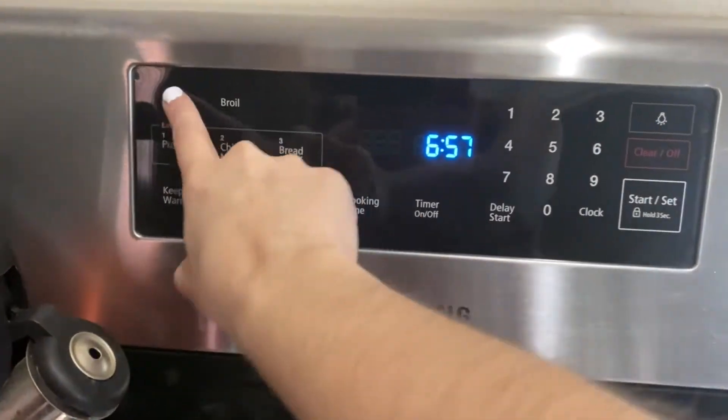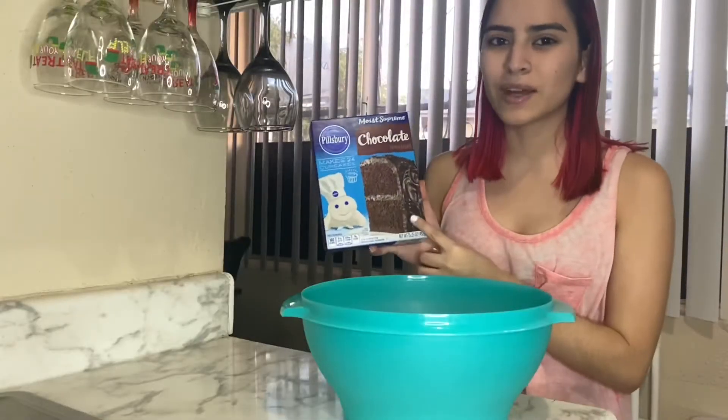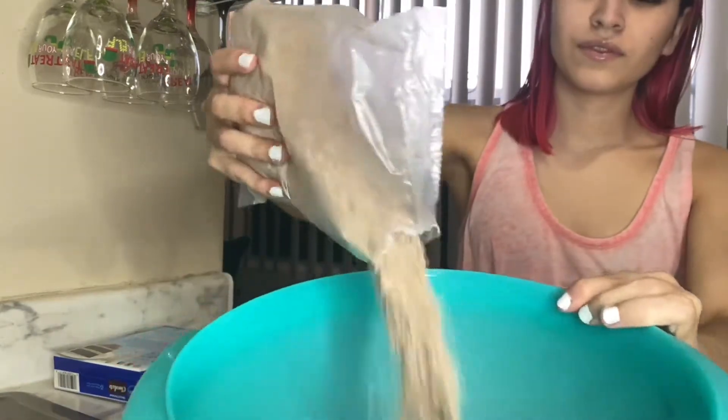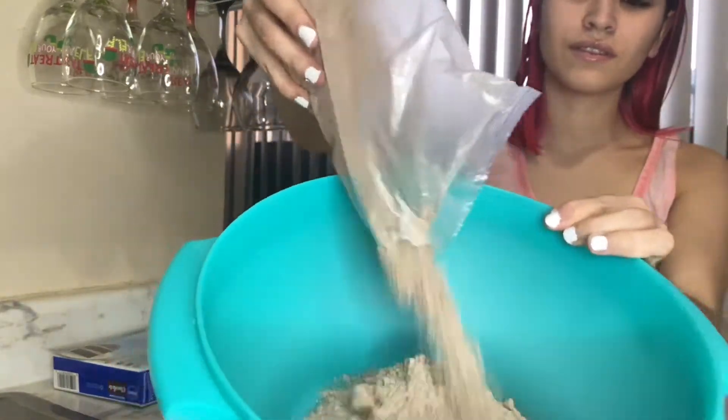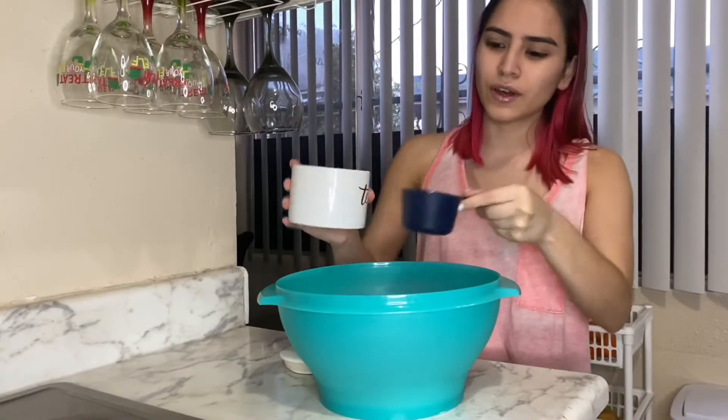Let's preheat the oven to 350. I'm gonna use this type of chocolate cake mix. Let's put it in. We're gonna put one and a half cups of sugar.